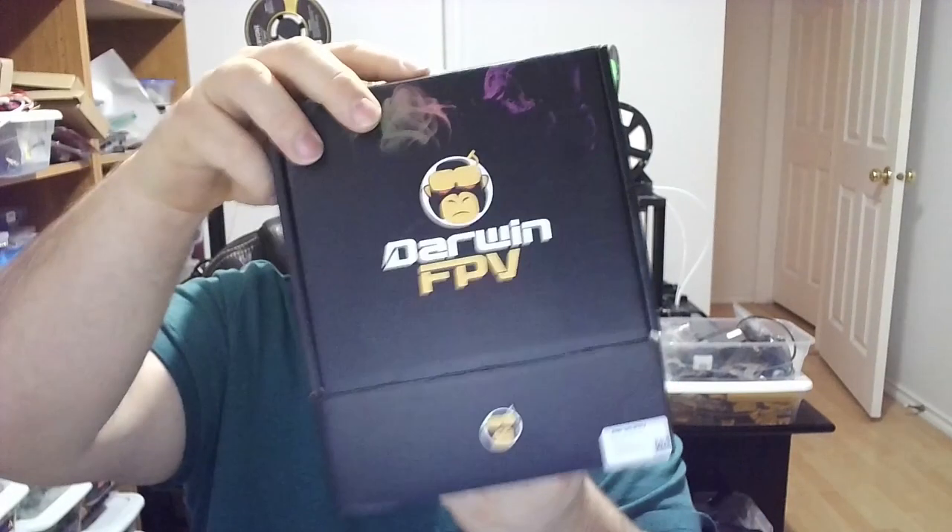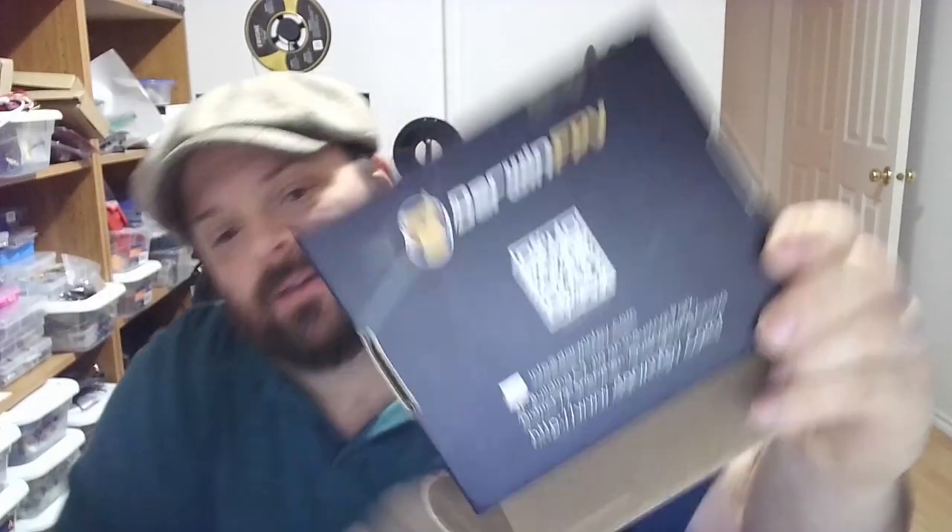Both have the F4 STM32 processor on board. This one has just a cheap camera, while the Darwin FPV has a Caddx camera on it, and 2400KV motors. Let's open it up and do the official unboxing.